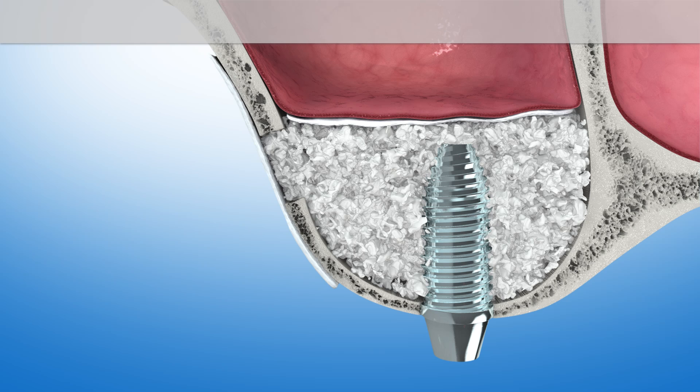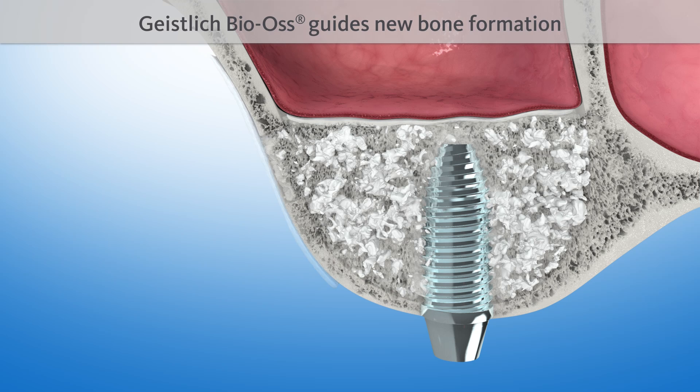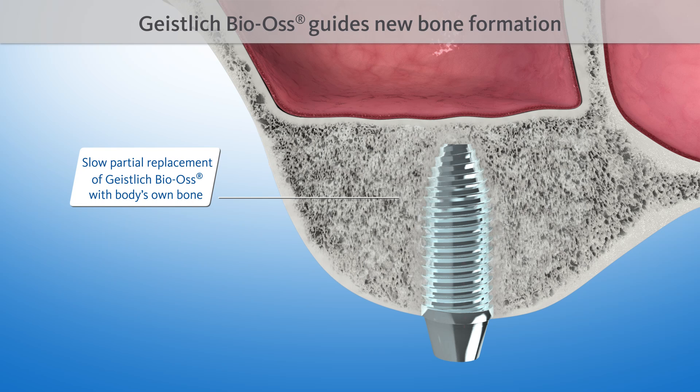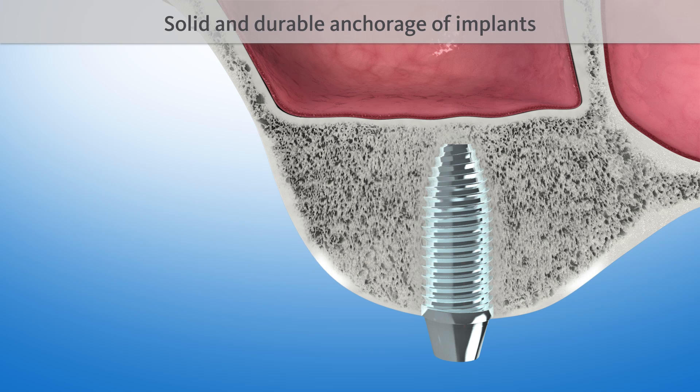The natural structure of Geistlich Bioss serves as a scaffold for new bone formation. It is intermingled with new bone after four to six months, and is then included in the natural remodeling process of the bone. The implant is now anchored in the body's own bone, just like a natural dental root. This ensures a solid fixation over time.